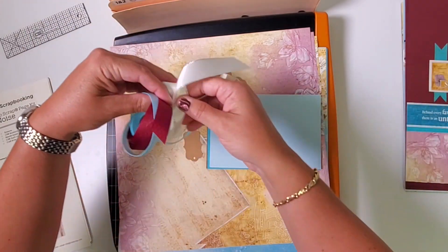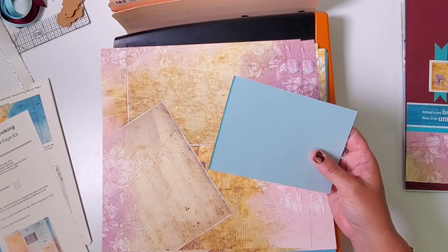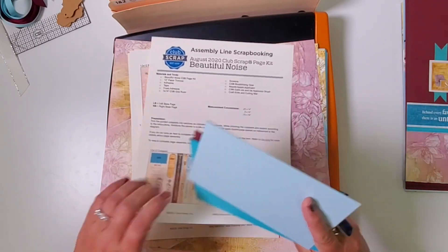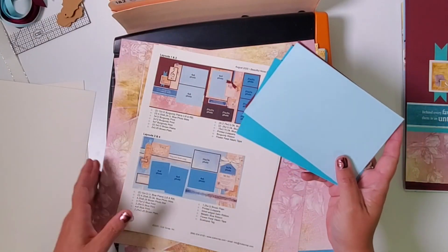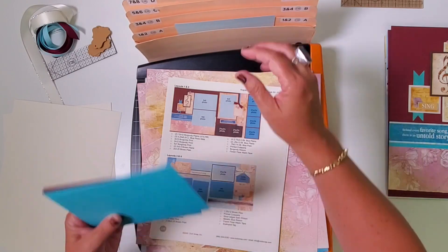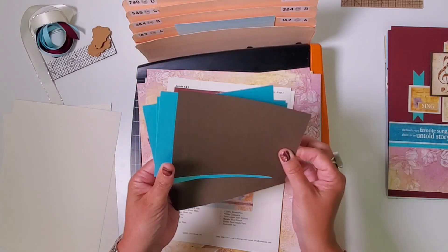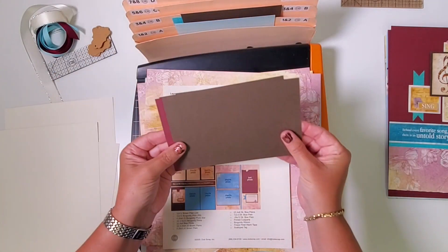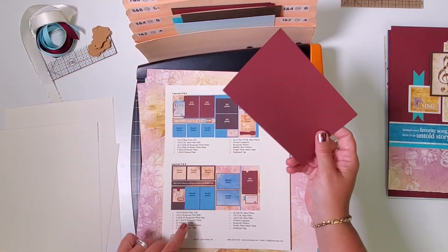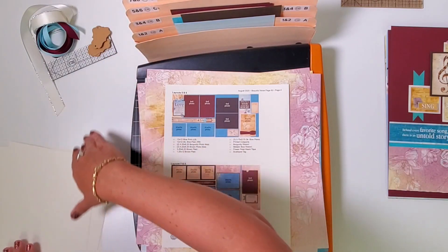I'll set aside these beautiful ribbons and some tags, then file these photo mats in the appropriate pocket to get things started. Checking my instructions — take three light blue photo mats and put those in pocket one and two. Then we need three dark blue photo mats and one brown photo mat going in pocket three and four. Next, take two brown and two burgundy and add those to pocket five and six. Finally, the last burgundy photo mat will go in pocket seven and eight.